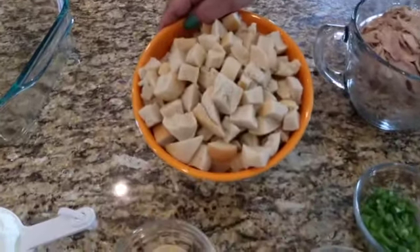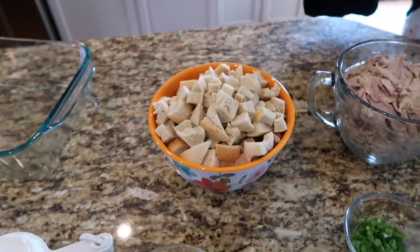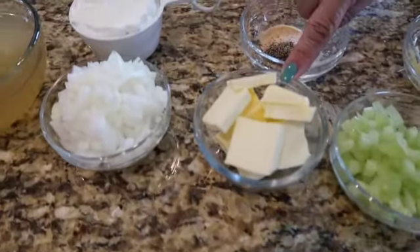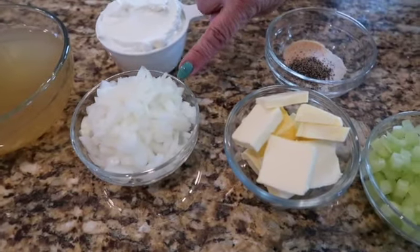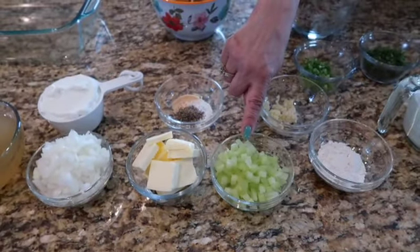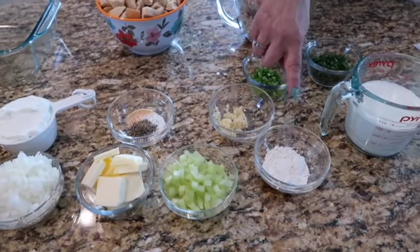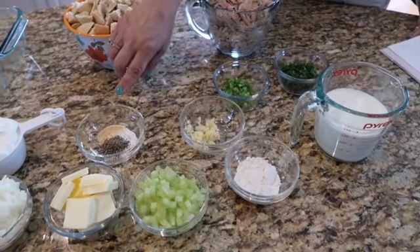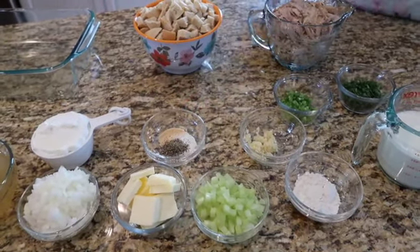We've got one baguette cut into little pieces — it equals about six cups. You want to put that in the oven at about 175 and let it dry out for an hour or so. Then we've got seven tablespoons of unsalted butter, which is about a stick. One minced yellow onion, half a cup of celery, one large garlic clove minced, two tablespoons of all-purpose flour. Over here we have a teaspoon of garlic powder, a teaspoon of kosher salt, and half a teaspoon of freshly ground black pepper.